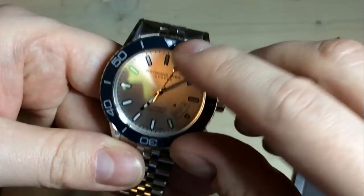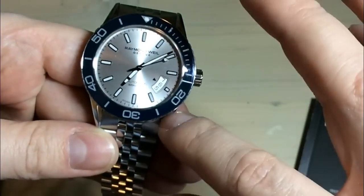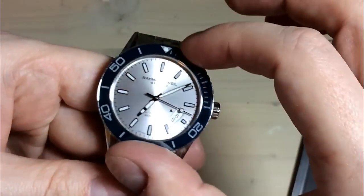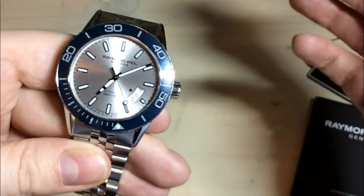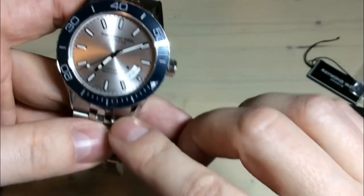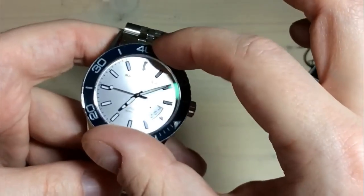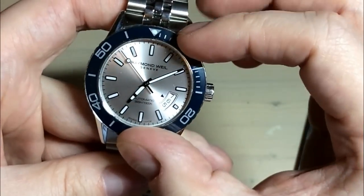The bezel insert is a ceramic bezel insert with a lume pip. The numbers here aren't lume, which would be really cool if they had applied lume to the ceramic bezel insert here, but we will survive. The bezel action on this watch is absolutely amazing. It's a 120-click unidirectional bezel. The sound is amazing, the grip is nice with the coin edge here. I have experienced watches with better grip — it's not the best grip in the world — but still, for a desk diver, it's absolutely no problem. It's easy to grip and turn the bezel. 120 clicks, no play whatsoever, and super, super accurate and precise.